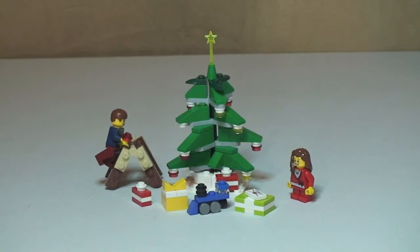I hope you enjoyed that review — decorating the tree, set 40058. Please go ahead and give this video a thumbs up, provide any comments down in the comments section, and if you haven't done so already I'd be grateful if you would subscribe to my channel. I look forward to seeing you all in the next video. Cheers!